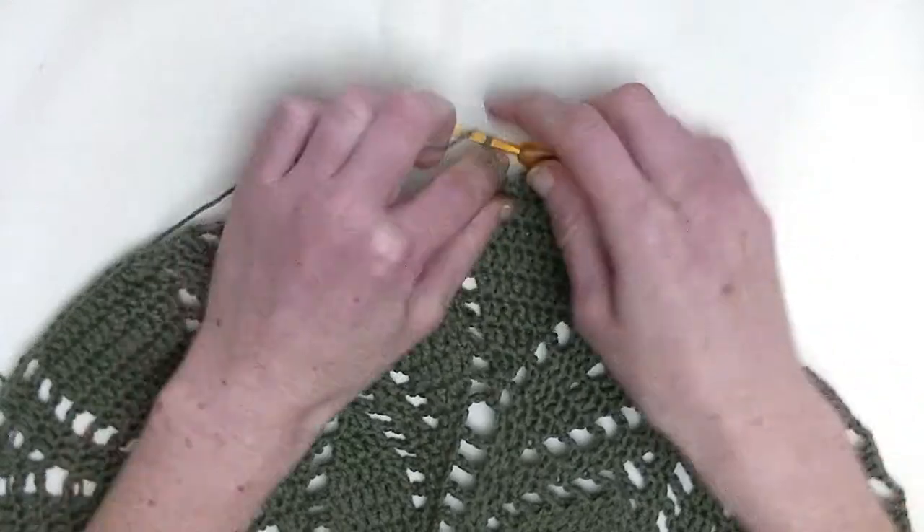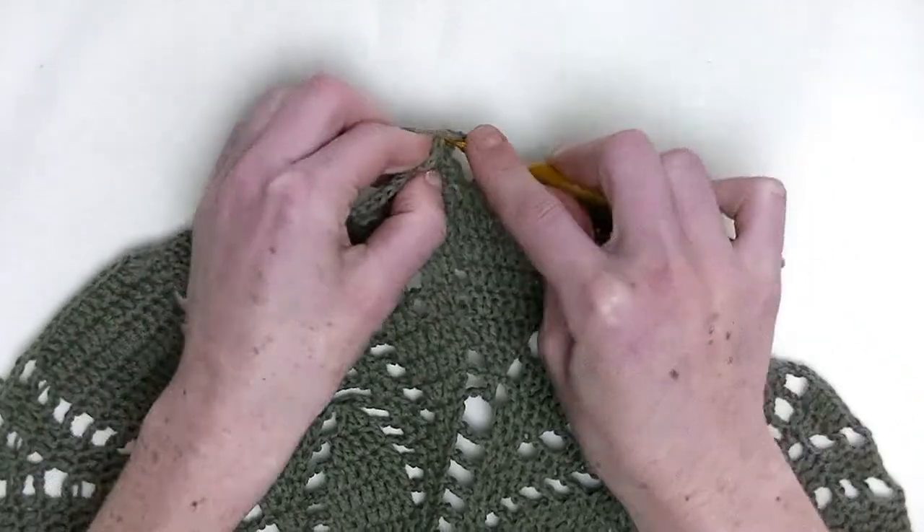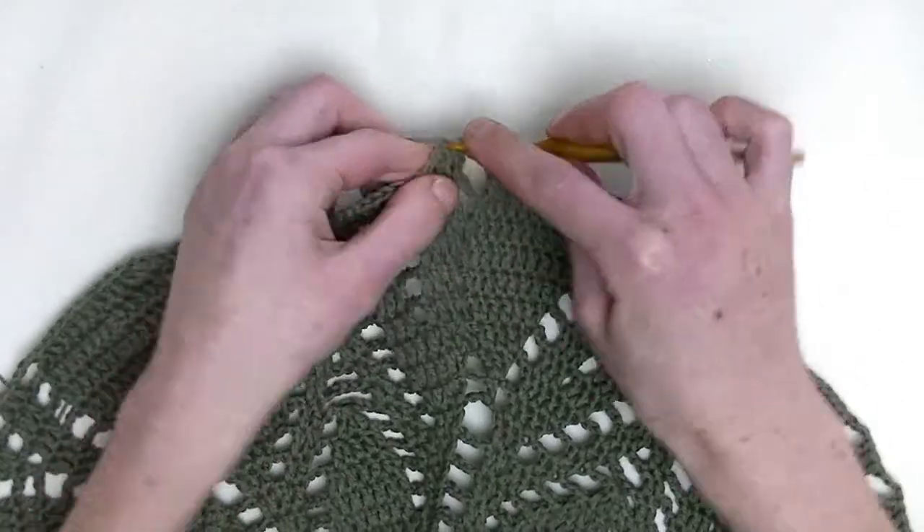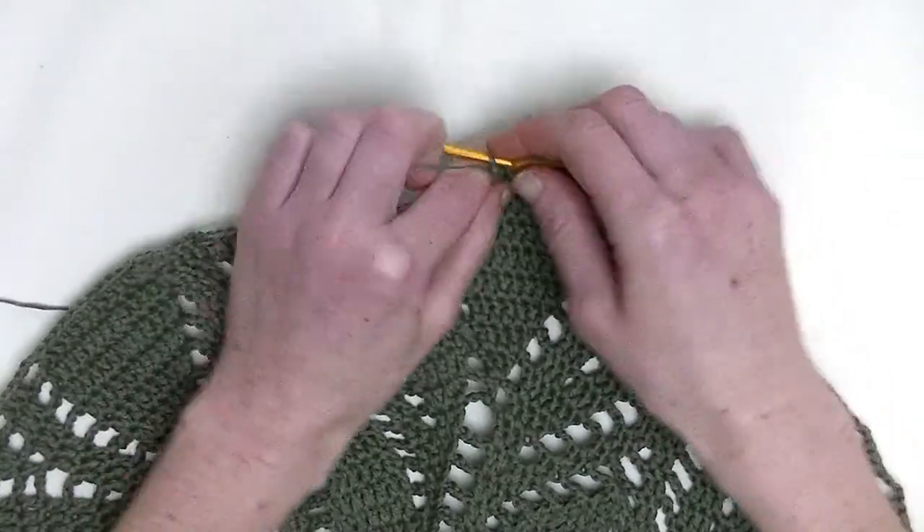Chain three — that's the first double crochet. Over the next two stitches, you make one double crochet — this is number one and number two, making three in a row.